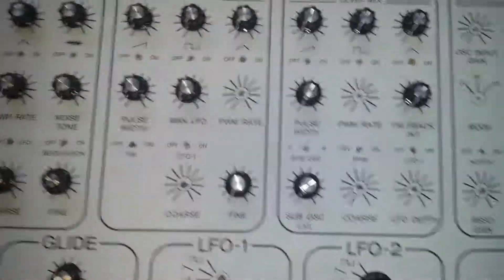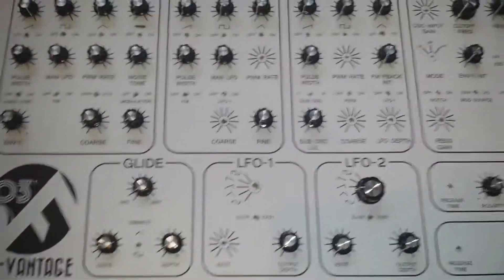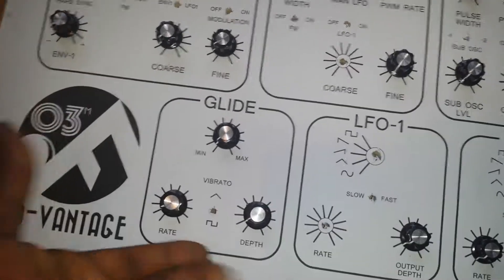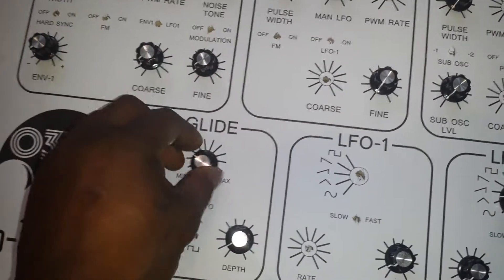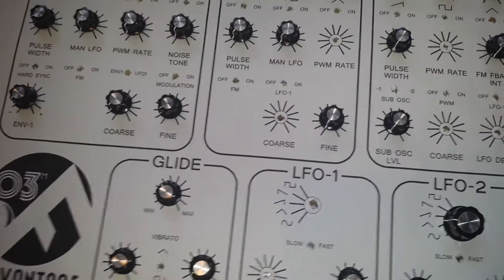Some LFOs already have pre-patched destinations. What I'm planning to do is make a patch panel to run along the top so we can break out and take the different modulations to different destinations, making it kind of semi-modular. The vibrato section has a switch to change between different vibrato shapes, with a depth and rate control, and a glide control similar to the older Minimoog.